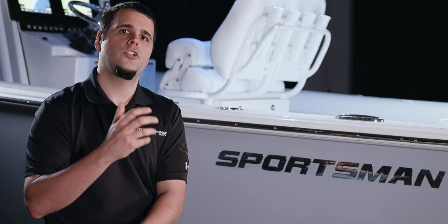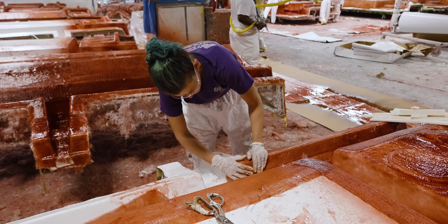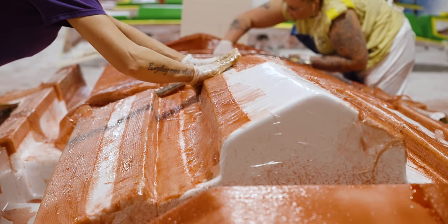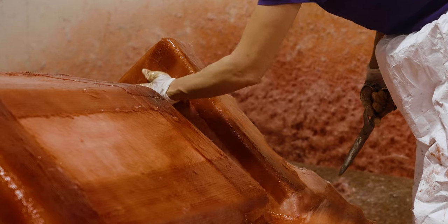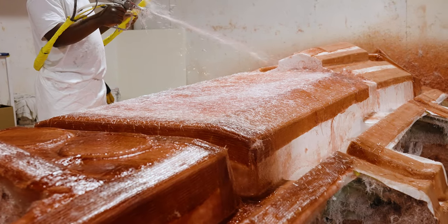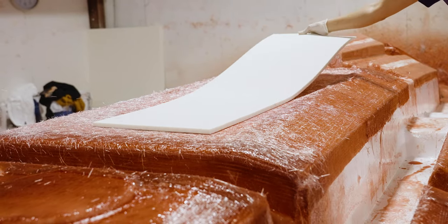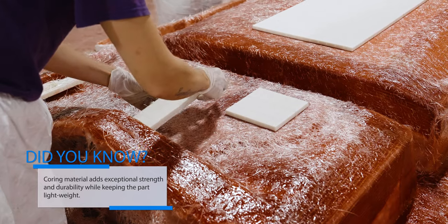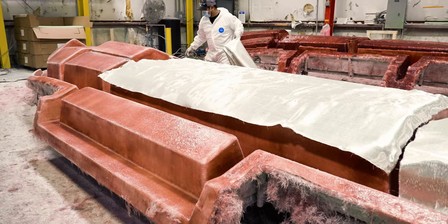Once the gel coat has cured, the team starts building the fiberglass layers to a specified thickness. Next, composite materials are applied in strategic areas for added strength.